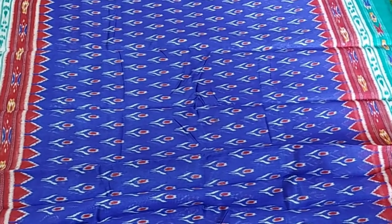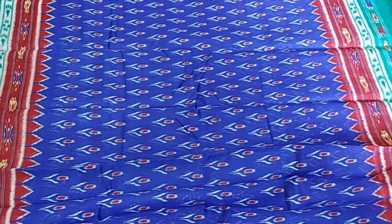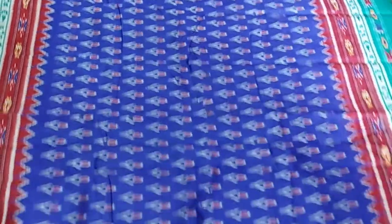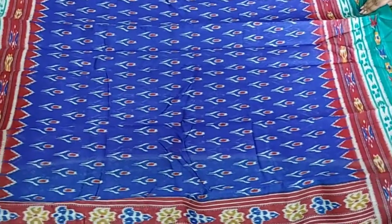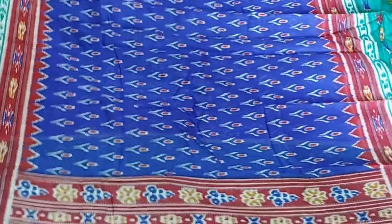The border is red, almost 8 inches wide. This saree also has a little blue colour in it.